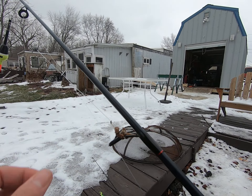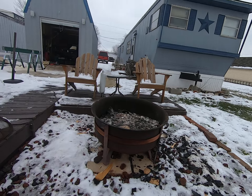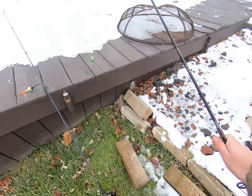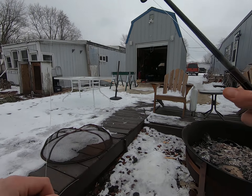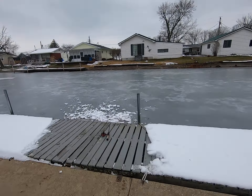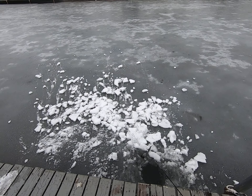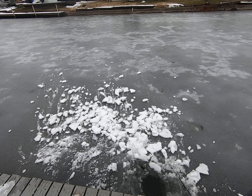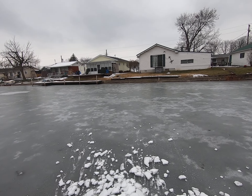Once it gets to the bottom, pull up your rod — don't get it caught in the ice. Oh god, this is gonna be a funny video. Come on you hunk of junk. All right, it's all the way down to the bottom. Pull it up, let it sit, pull it up and let it sit.